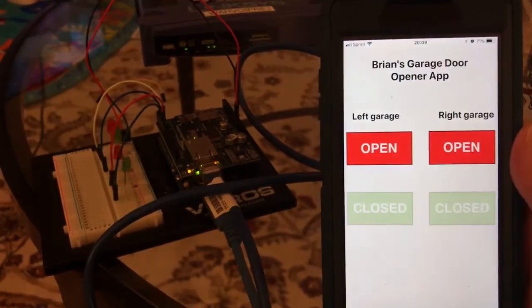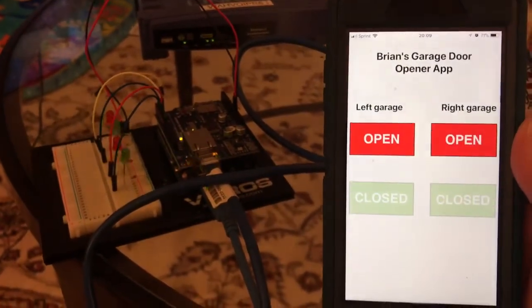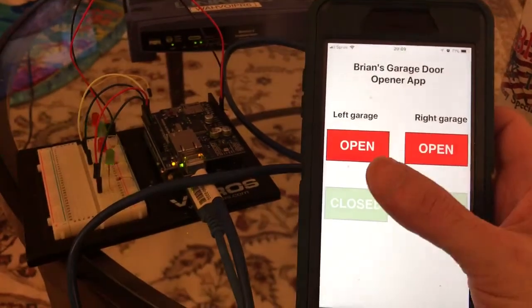When the app begins, I still have my two green lights blinking, which basically signifies that the door is closed. That's why I cannot select 'closed' on the app — the only option available is 'open'.